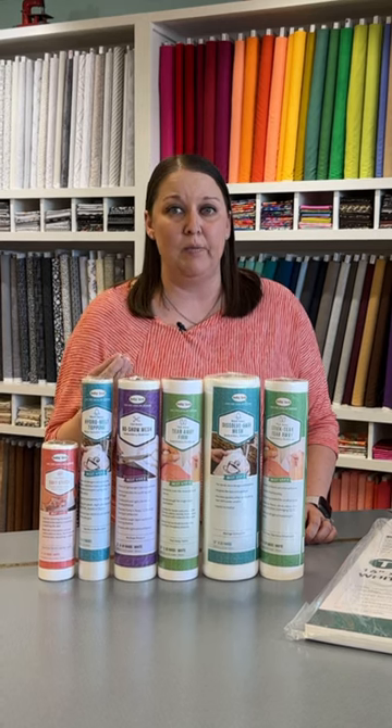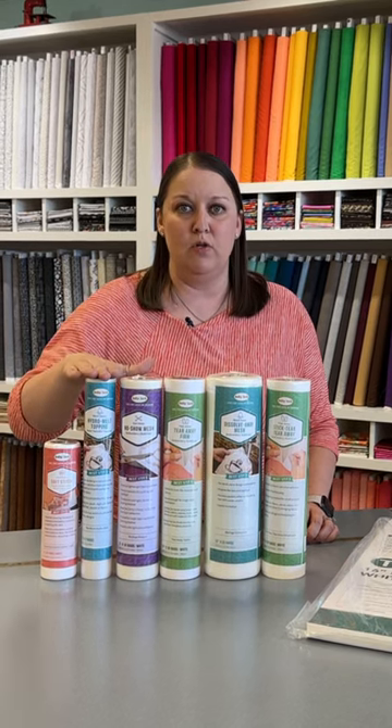A couple other things to consider: using a topper. If we're talking terry cloth towels that have a really thick pile, or a minky blanket, when you stitch you're going to want to put a topper above your project — that makes those stitches float in and not dig in, so it just makes it look that much nicer. And lastly, we have soft stitch, which we use after embroidering on t-shirts, especially for littles, and it just makes it soft against their body so it's not rubbing them.